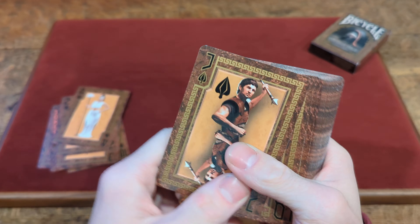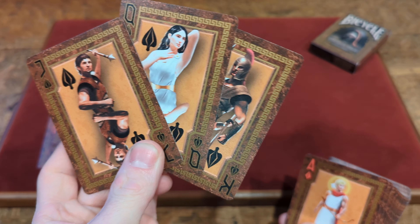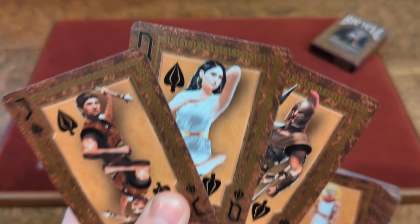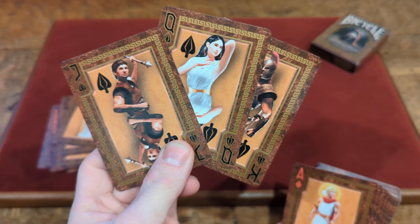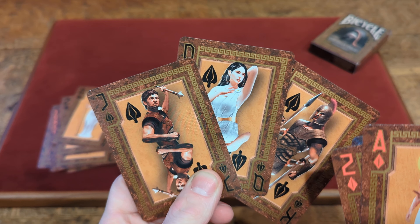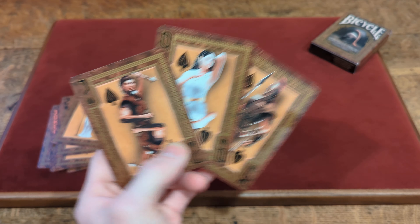The Jack, Queen, and King of Spades are fully custom. You've got two different Roman soldiers for the Jack and the King, and a woman for the Queen. The King is more fully heavily armored and the Jack has less armor on.